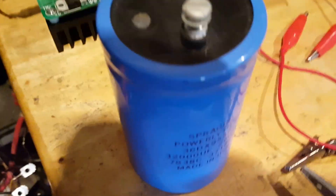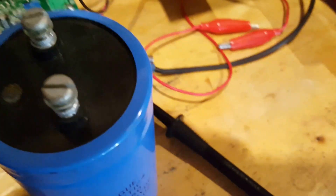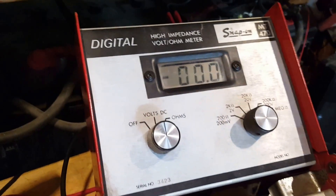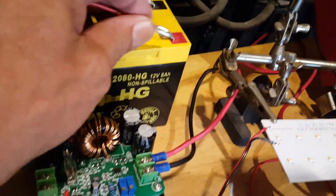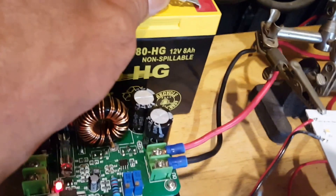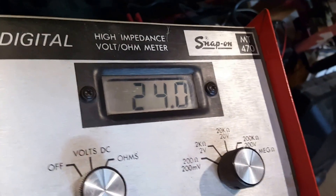So I'm going to connect the voltmeter to the output leads — negative first, then positive. I have zero volts. I'm going to connect the converter and read the readings. There's a power light on — it's at 24 volts.